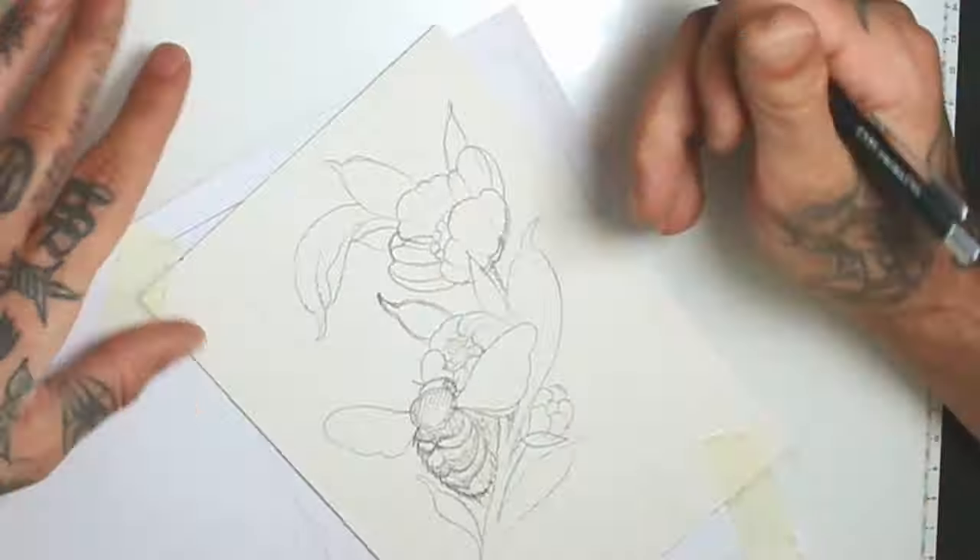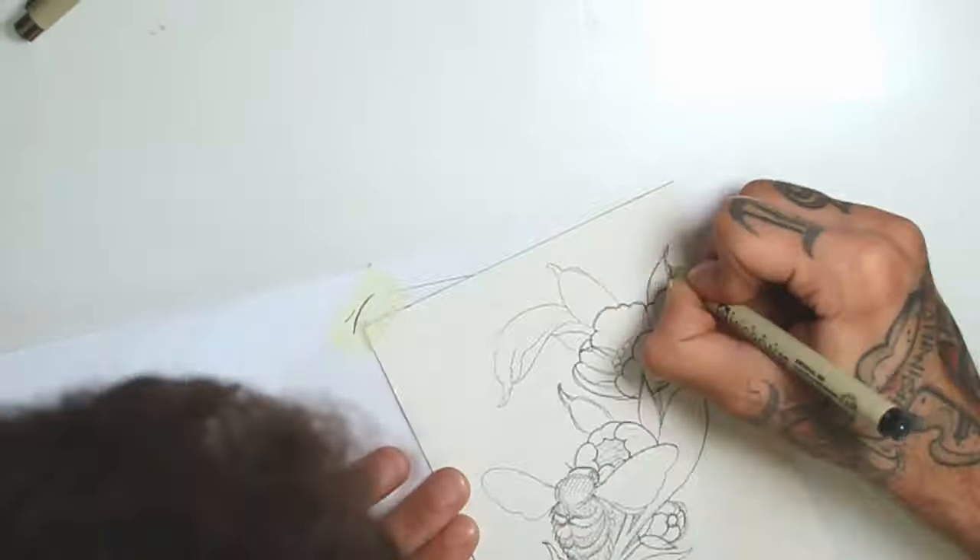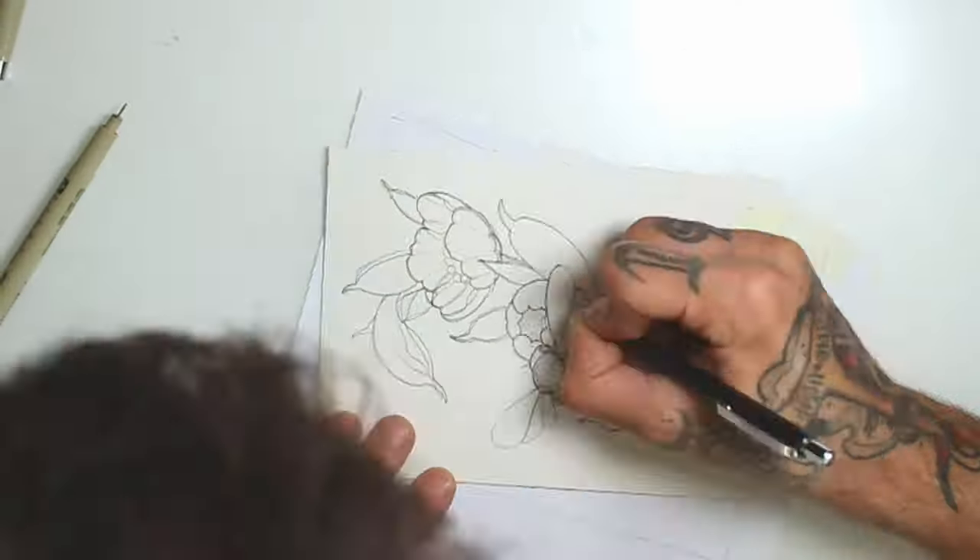I can now go over it with the Micron 02 pen. I like to take all these steps because every time you go over the drawing, you have another opportunity to correct stuff, add and remove things.